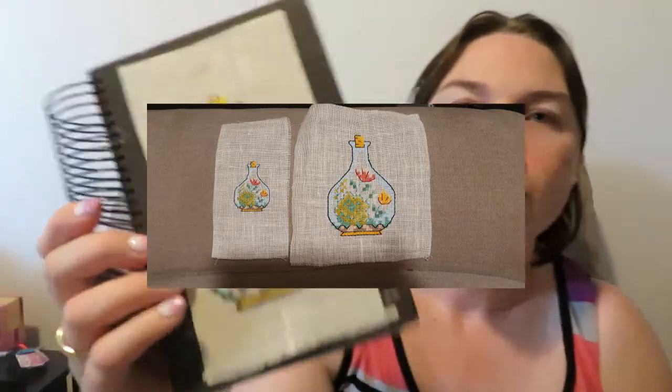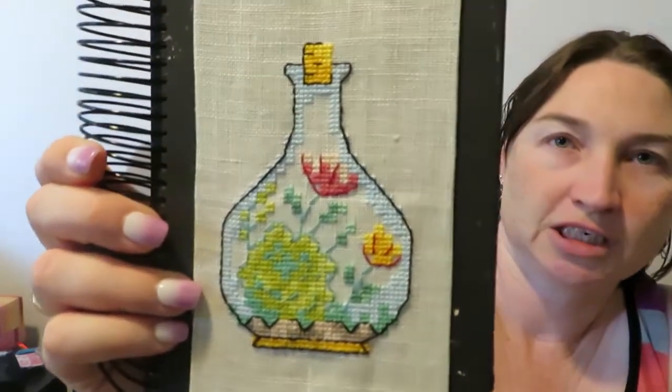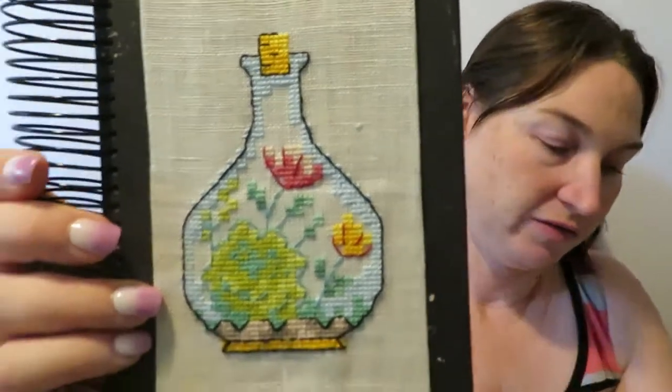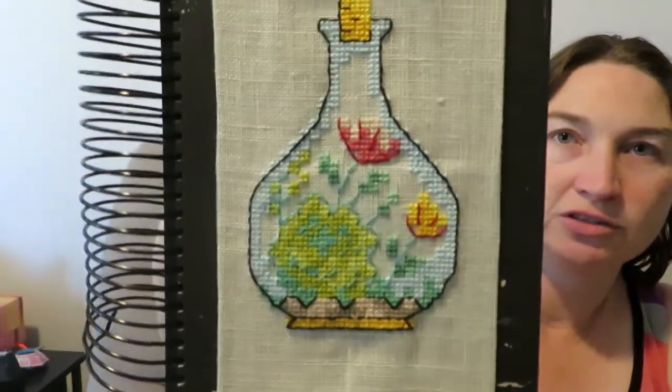I actually stitched this on linen — so this is my first time stitching on linen, from the haul I showed you. I thought this would be perfect to try it out, and I realized I'm not a linen person. I can stitch on it fine, but the problem is that linen is natural, so the little square holes are not even — some were really close together, some a little bit bigger, and some had a really thick line. That made it harder. I think I would stick to evenweave, and if I'm given linen I will stitch on it, but it's not going to be my go-to fabric.